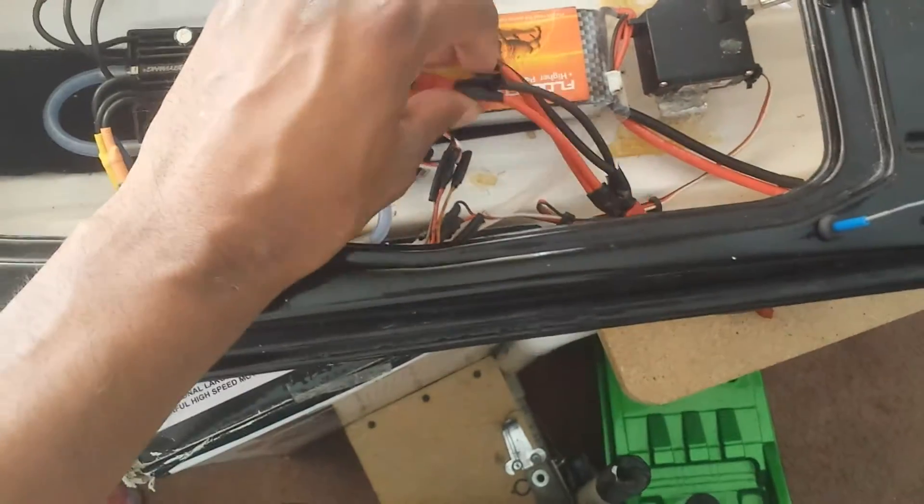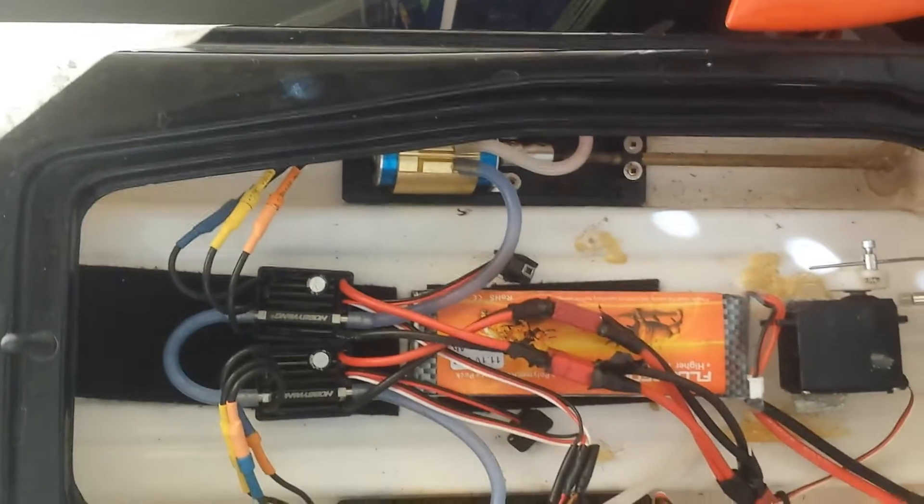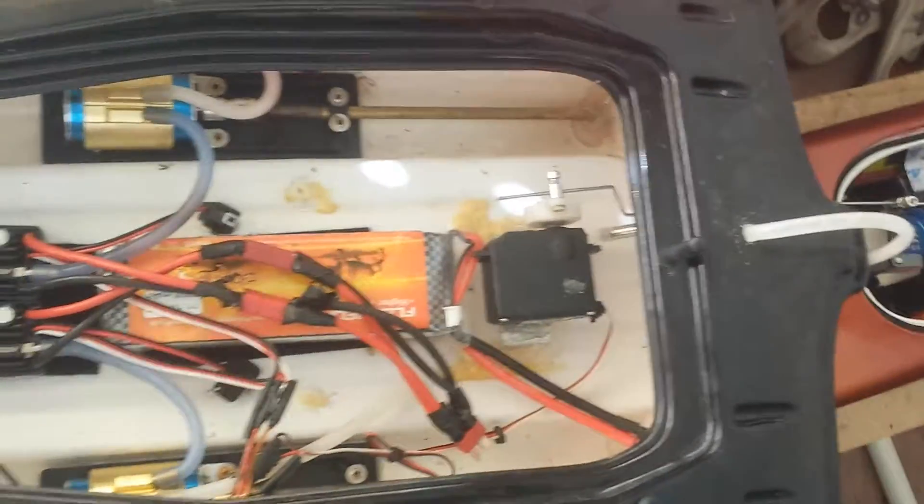Excuse my ghetto taping here — I didn't have any shrink wrap. But everything's pretty neat and works well.